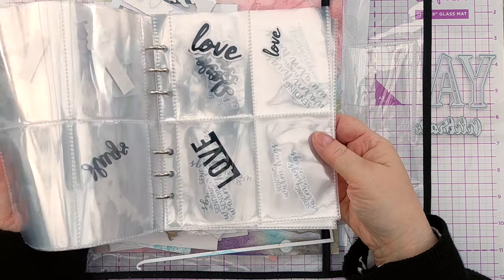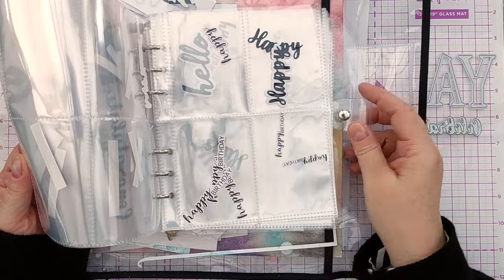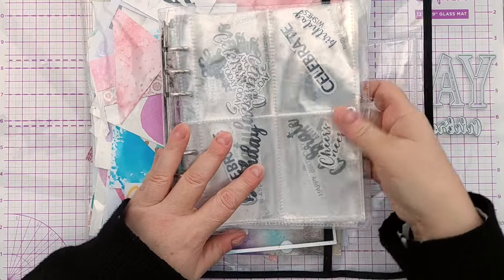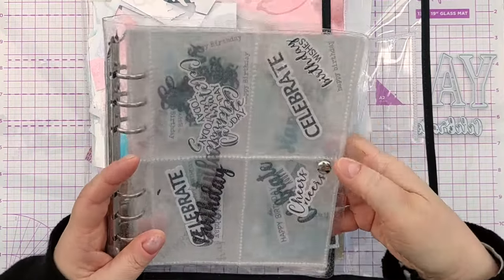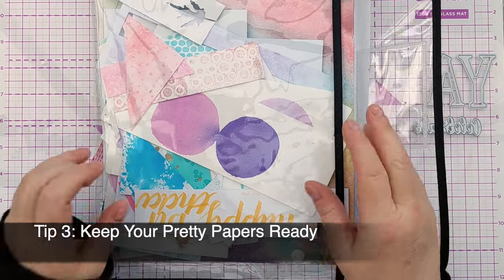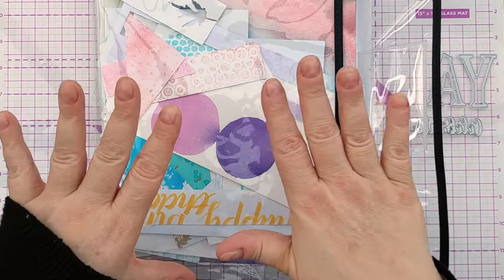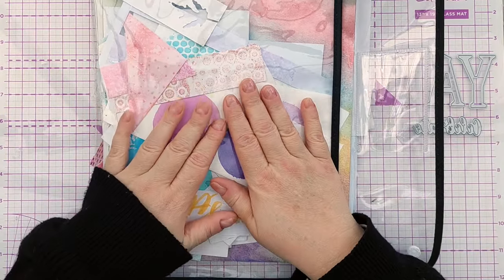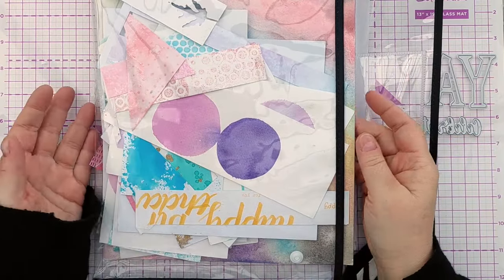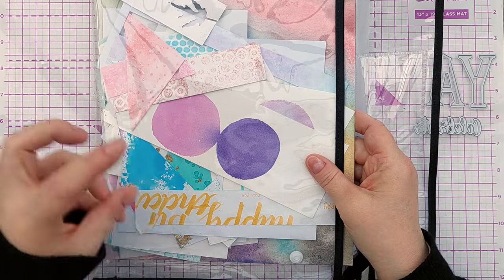You could also stamp and cut your sentiments and keep them stored ready to go as well. So that's tip number two. Tip number three is to keep a pouch of pretties — or whatever receptacle you want to use — somewhere to store all the leftover bits of background and things leftover from die cuts that you can just grab and pull from when you want something pretty to die cut from.